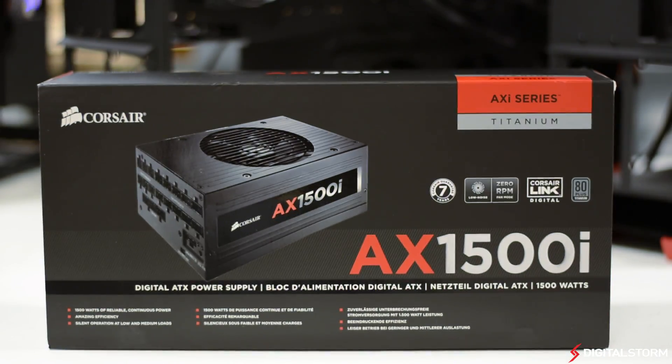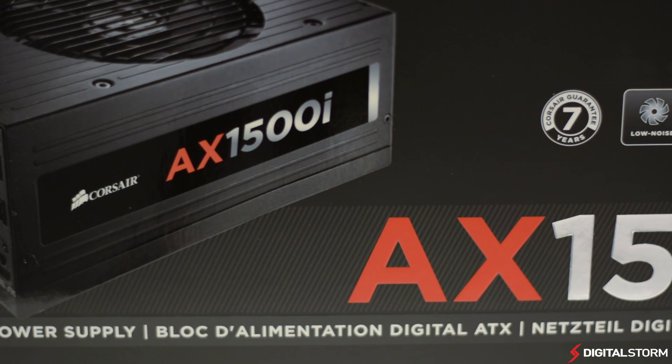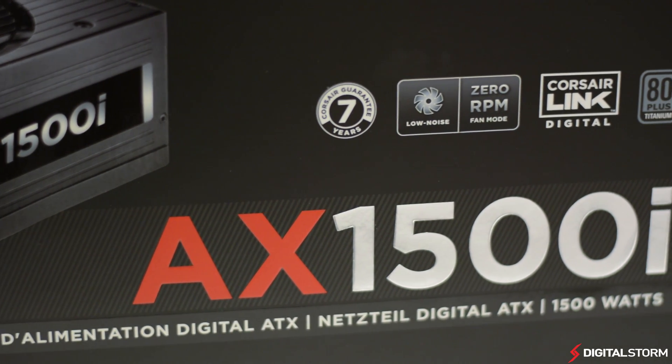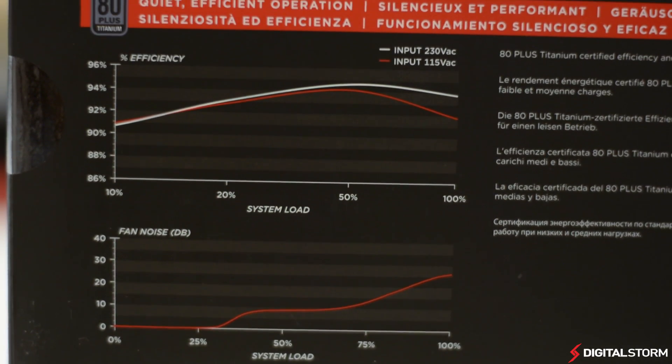Unveiled at CES, the Corsair AX 1500i is one of the first power supplies to really create a buzz. The flagship 1500 watt power supply aims to deliver clean power even at insane power outputs. It's one of the most technologically advanced power supplies currently on the market and is definitely going to take over the high-end enthusiast crowd.